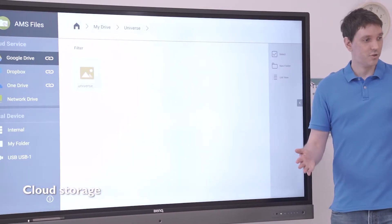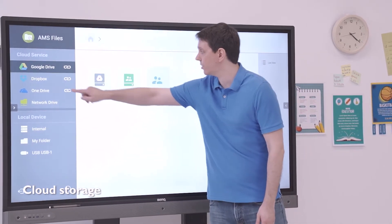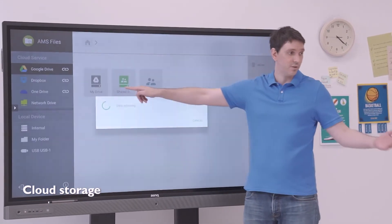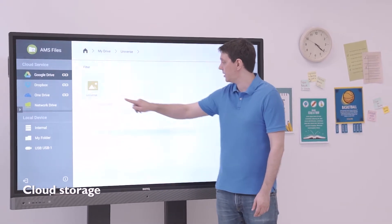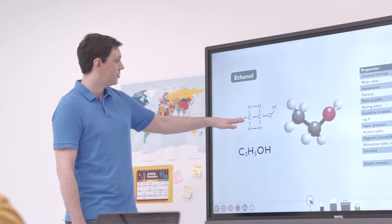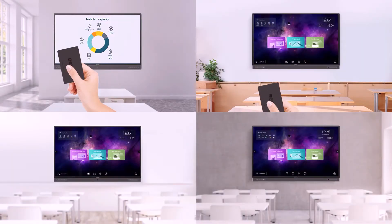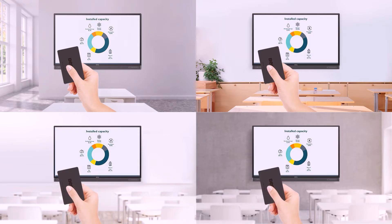By linking their cloud storage to their AMS account, teachers can safely access their Google Drive, Dropbox, or OneDrive accounts, which allows them to open and save files from their cloud storage. AMS makes teaching much easier — with it, teachers can enjoy quick NFC login, plus easy access to their cloud files and personalized accounts from any classroom.